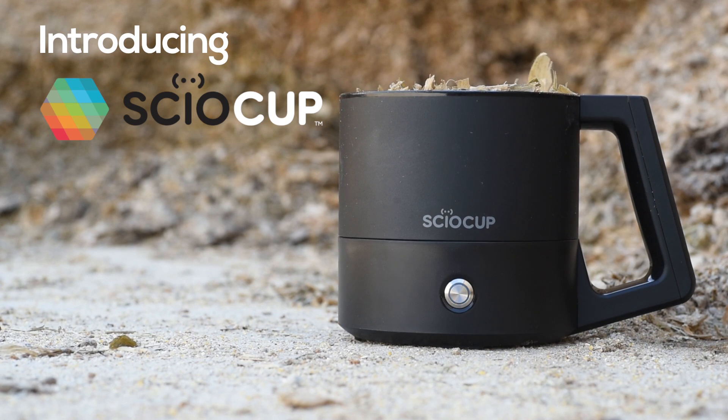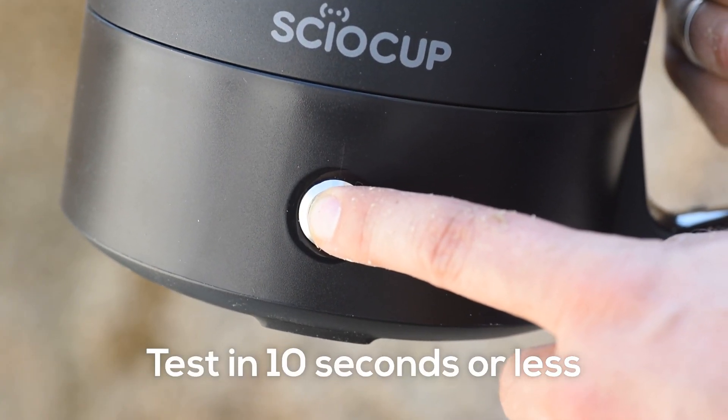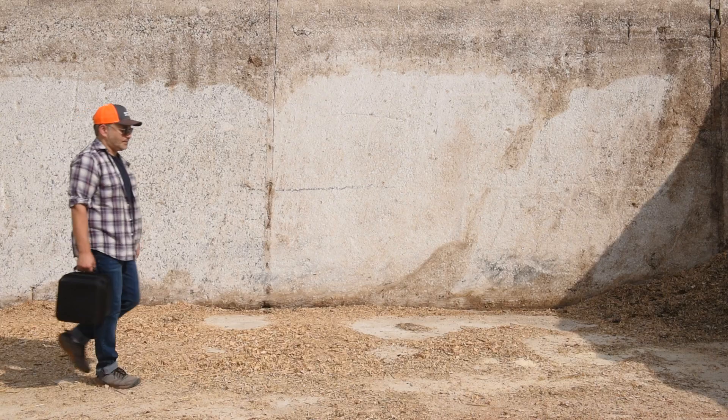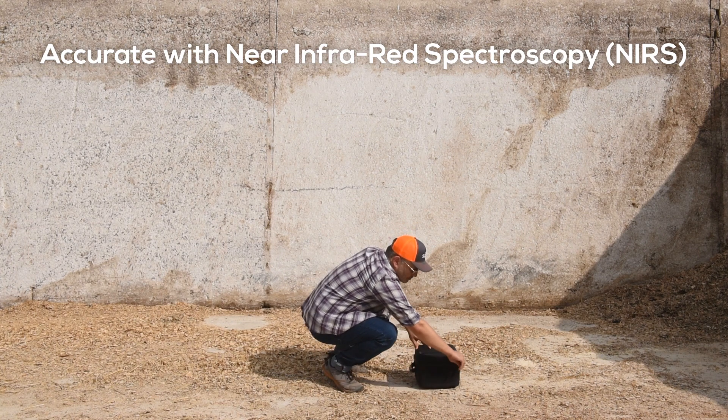Introducing Sciocup — the world's fastest lab-grade dry matter analyzer. It makes life easier. It's easy to use. The cup itself is portable, intuitive, and works anywhere on the farm.